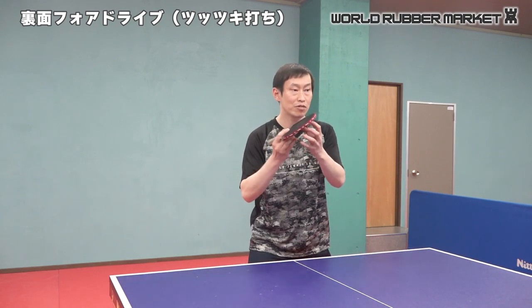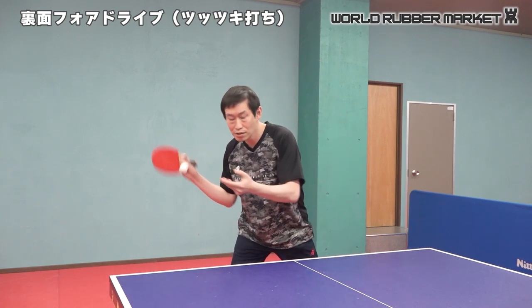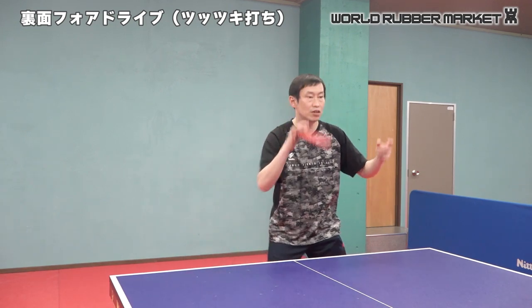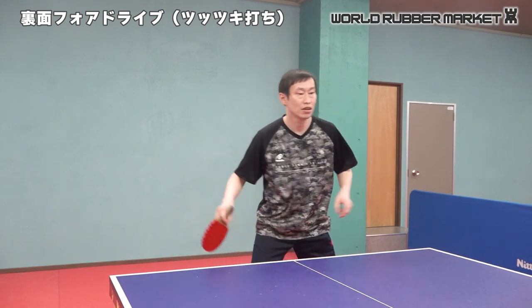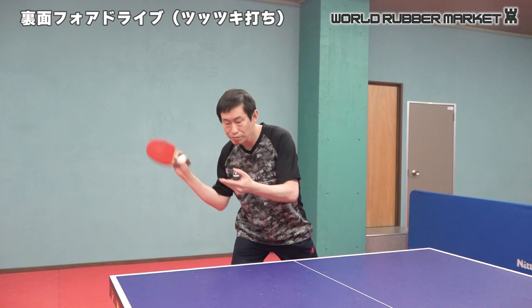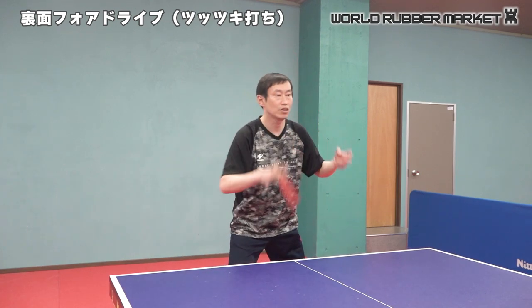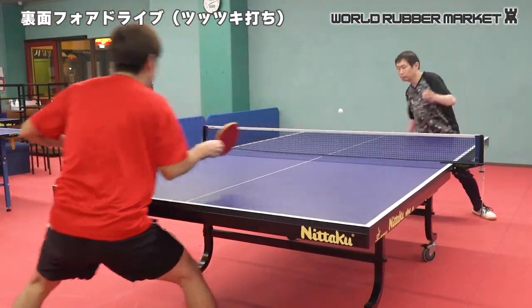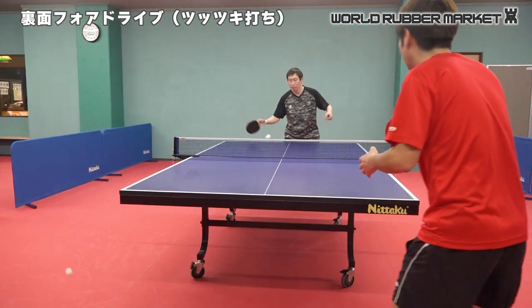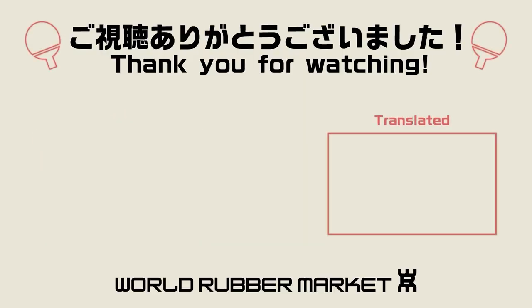I'm going to put the right hand on the left side. I'm going to put the left hand on the left side. Now I'm going to do it. Thank you.